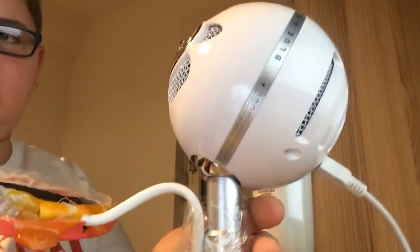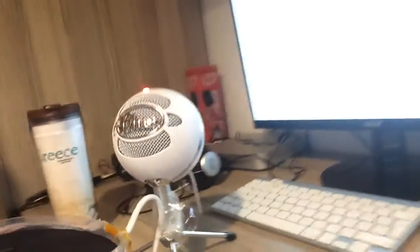Hey there guys, TheUniverseGamer here, and as you already know — you'd probably know if you watched my newest video — I got a Blue Snowball and a Logitech C920, and they work perfectly.